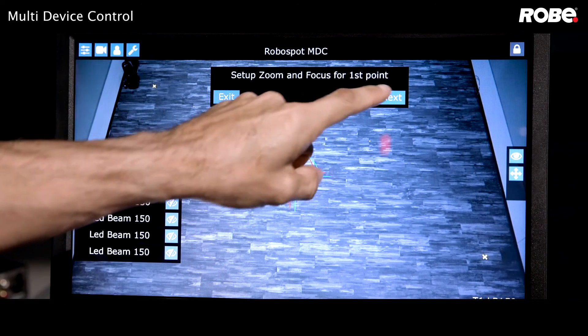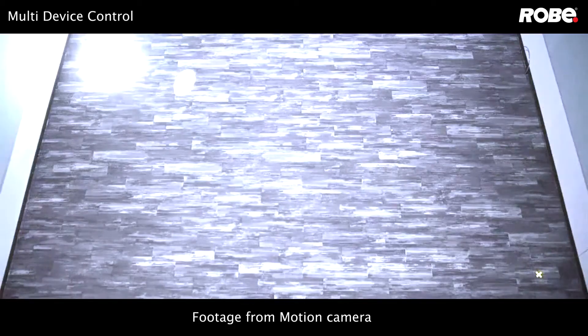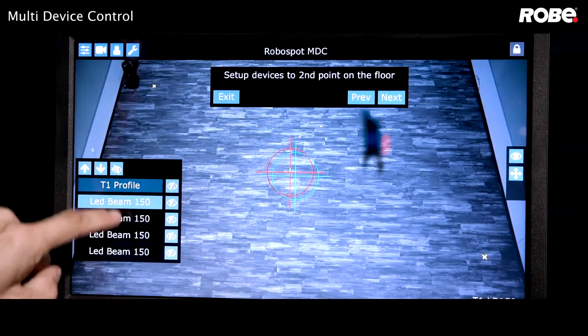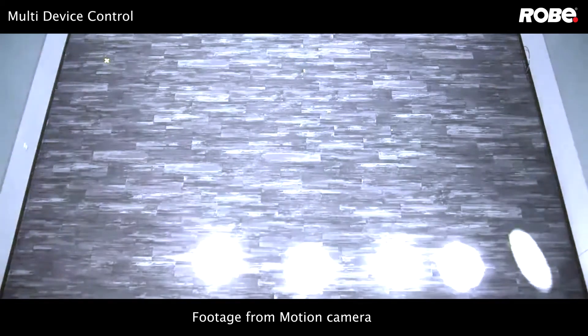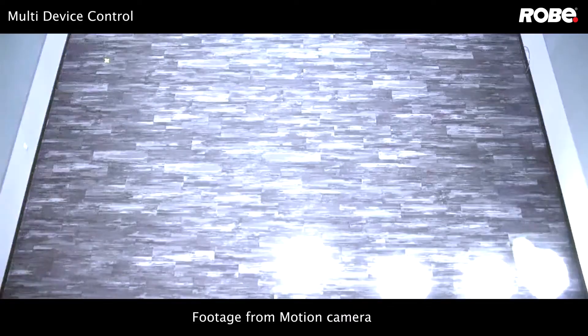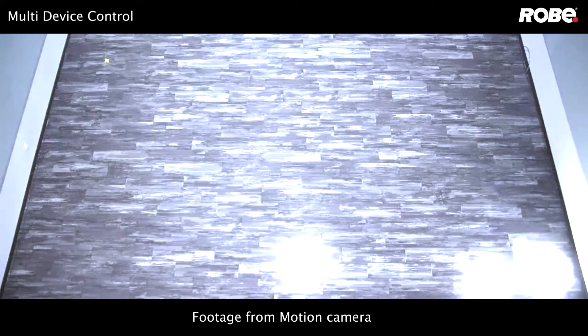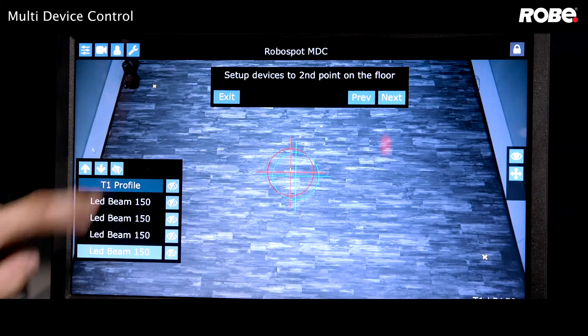Now let's press next and repeat this process for our second point. Grab the T1 first and move it over to the second point. Then grab the four Leadbeam 150s and move those over as well, selecting each one individually to get them precisely on that point.